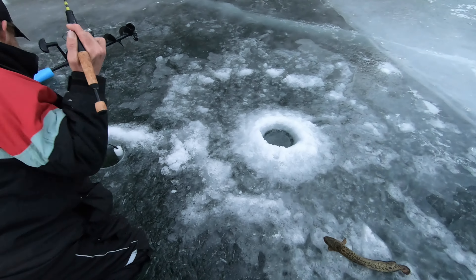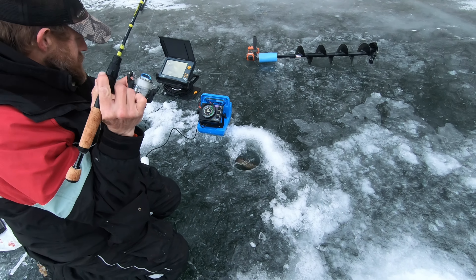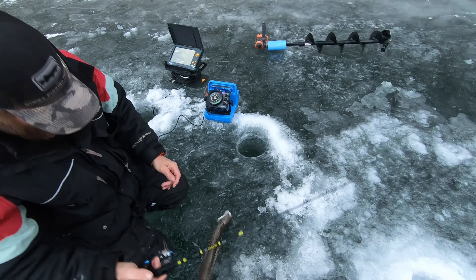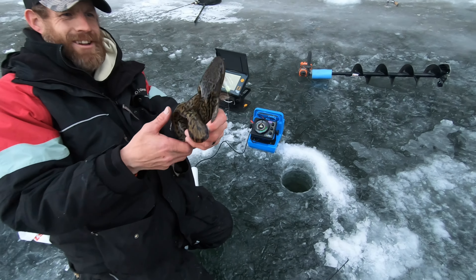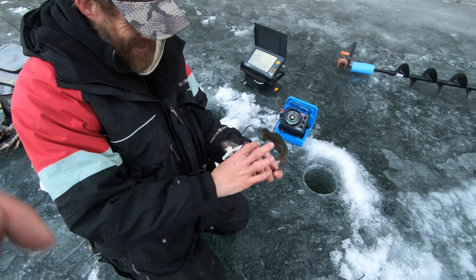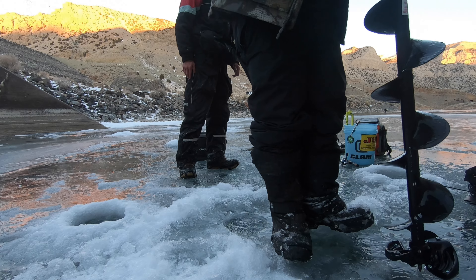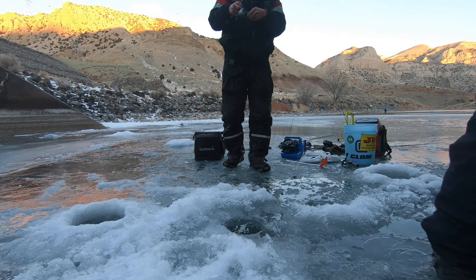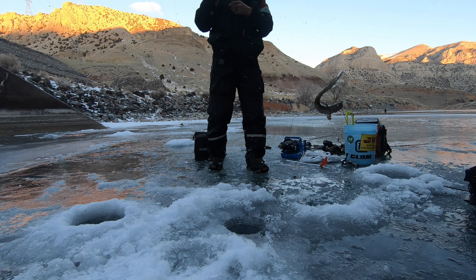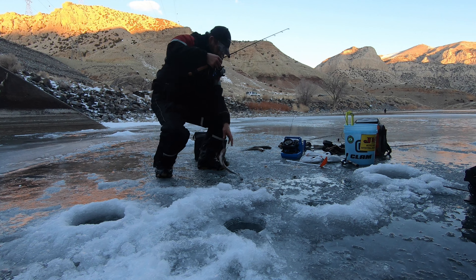I haven't gotten a single hookset yet. Another burbot! They keep getting bigger and bigger by an inch each time. Look at that - heck yeah, bro! Slippery - heck yeah. Just dead sticking and that was a little smaller one.